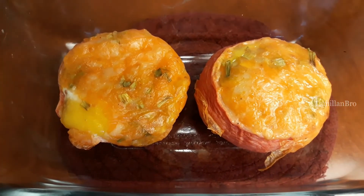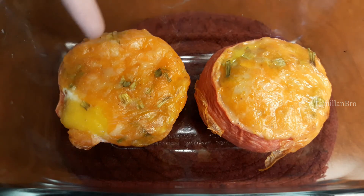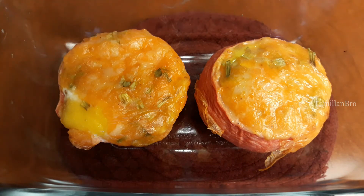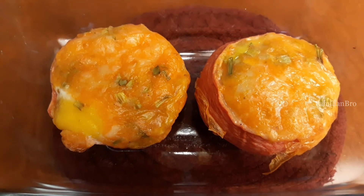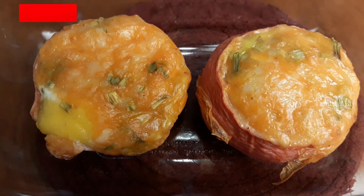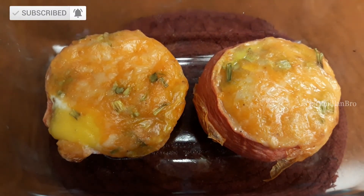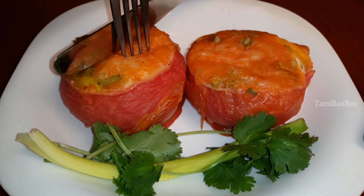We're finally done with the baked egg and tomato cups! We decided to bake them for a total of 40 minutes at 200 degrees, since the tomatoes were a little thick and needed more time. Now they're finally done — enjoy this delicious recipe!